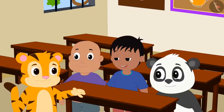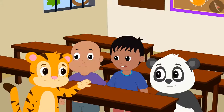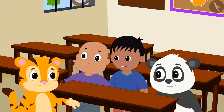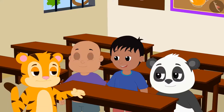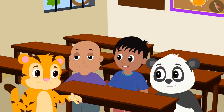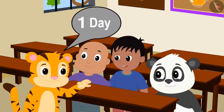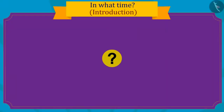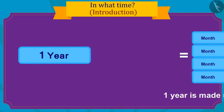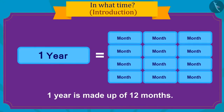Sher Khan told his friends that he is very excited for his birthday — he had been looking forward to it for a whole year. After all, he has only one day left. Do you know how many months are in a year? One year contains a total of twelve months.